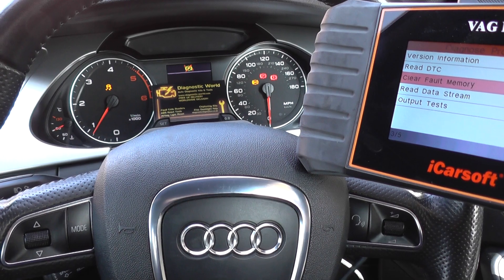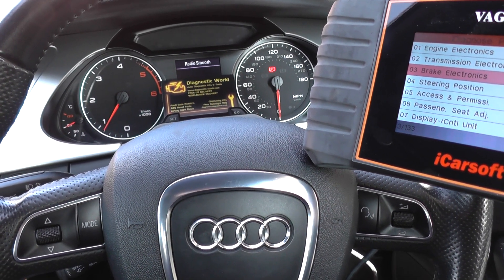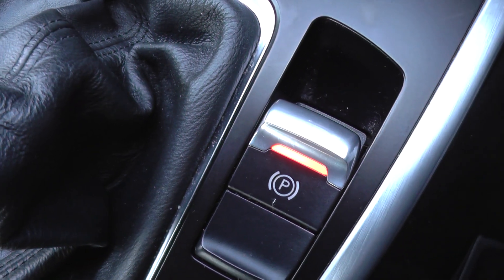Once you come out of this system the lights will turn off, so keep an eye on the traction and ABS lights. There we go — they've all gone out, all apart from the parking brake light, which is supposed to be there because the parking brake is actually engaged at the moment.